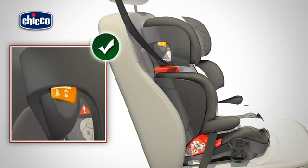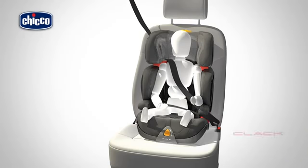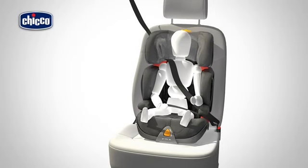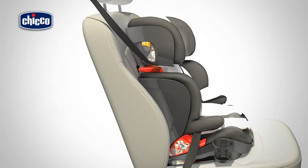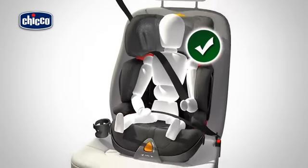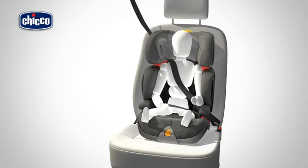Check that the open/close button is firmly closed — you must be able to see the white reference line. Insert the vehicle safety belt through the red lap belt guides under the two armrests and connect it. Tighten the safety belt straps as necessary.